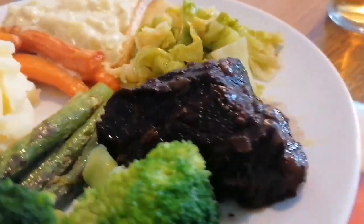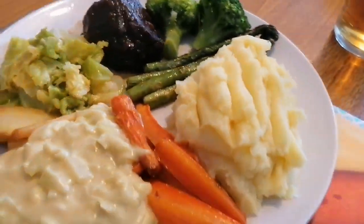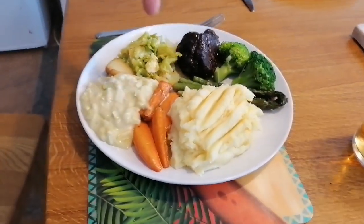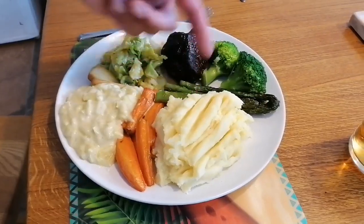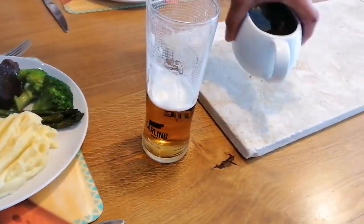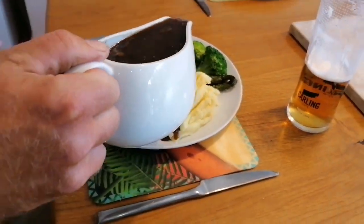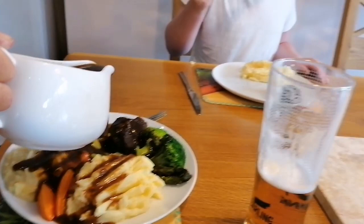So here we have this beautiful piece of ox cheek with a few trimmings going on. We've got mash, carrots, cheesy leek, some parsnip, some braised cabbage, bit of asparagus that the nice lady over the road gave me, some broccoli, and that piece of beef. I'll just pour some gravy on because it's never completely out of gravy.